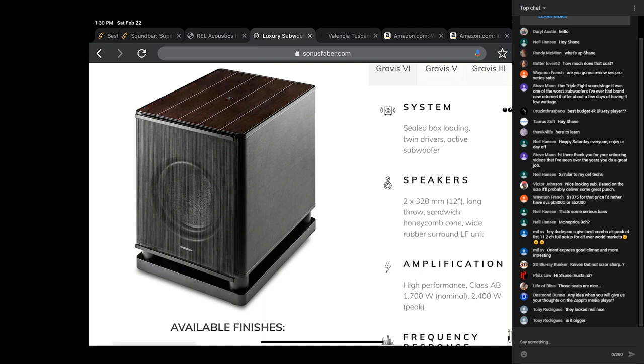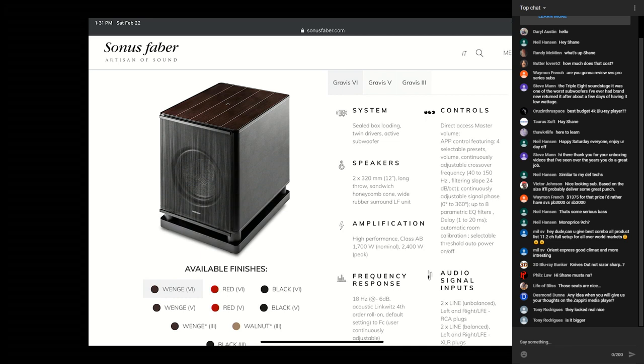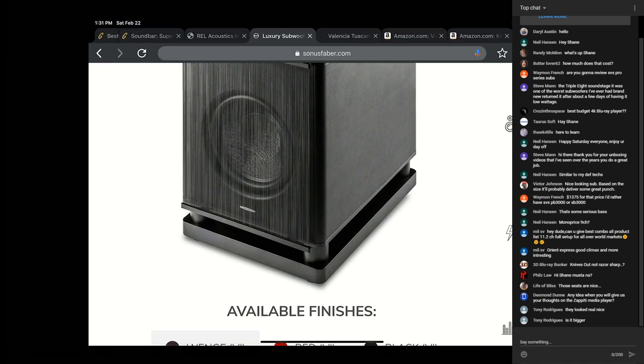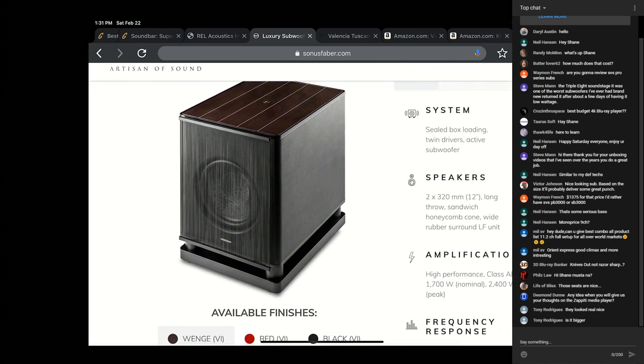I think it would have looked a lot better with the grill on it. All three sides — front, left, and right — are wrapped in Italian leather, very soft. That's real leather — it feels much more premium than the seating actually feels, and it even smells like real leather. In the picture it shows a wooden top plate, but the one I have is glass. It's a great-looking subwoofer — the plinth it sits on is very dense, and the little legs are solid steel. Really high quality. It is $7,000, so no joke.